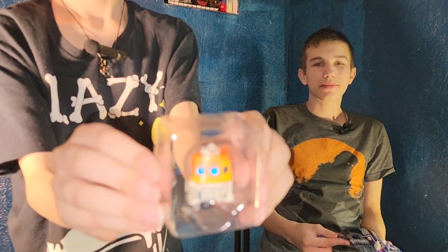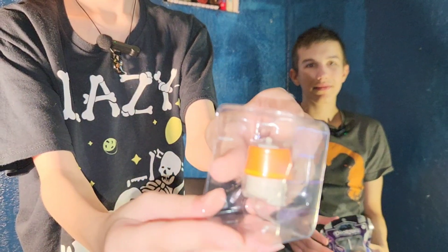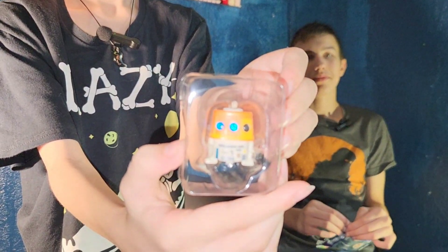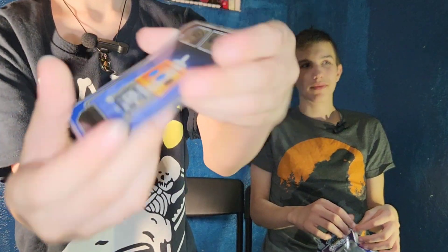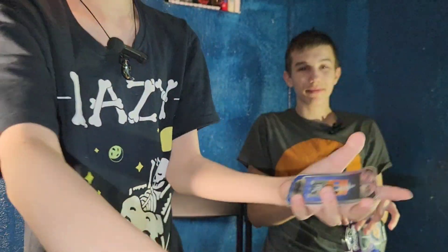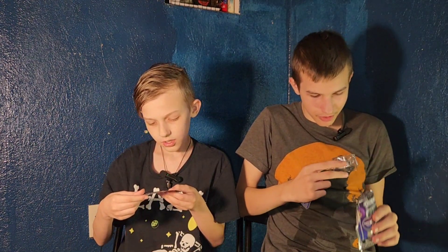Chopper! I like Chopper. Here's Chopper's card — I like the cards, and the cards are stacked.